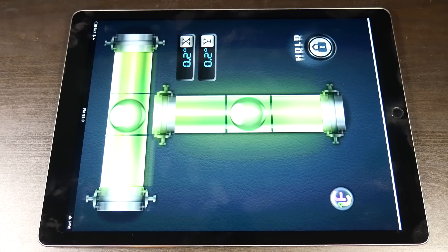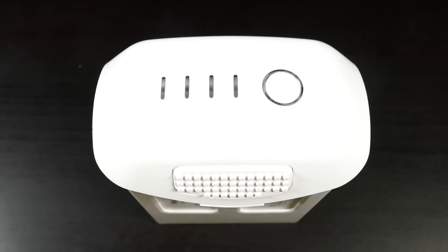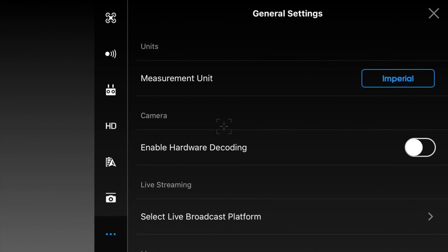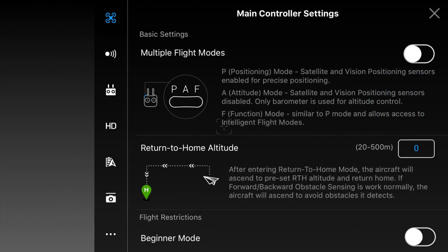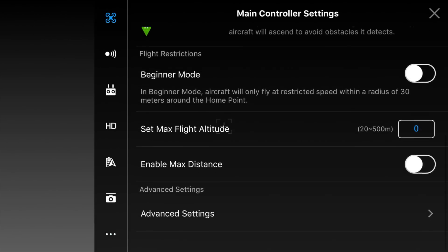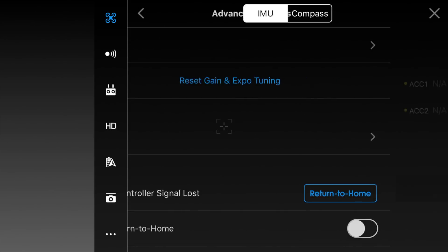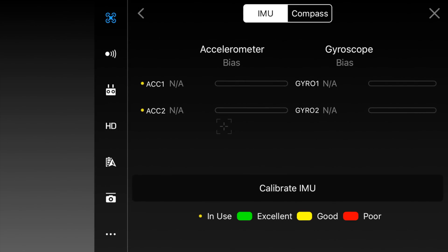Because you need such a level surface, I'd highly recommend doing this at home at your desk rather than out in the field. Make sure the drone battery is charged to at least 50%. Next, boot up the remote controller and open the DJI GO app. Click on the three dots in the top right corner to open general settings, click on main controller settings, scroll down to advanced settings, then scroll down until you see sensors. Click on sensors and you'll see the button that says Calibrate IMU.